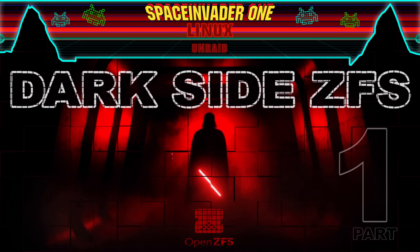Dark side ZFS — what's all that about? Well, it's some things we can do with ZFS that may be a little bit unconventional. The ZFS purists will surely say these things shouldn't be done, but if you don't care what they say, then come join me on the dark side.